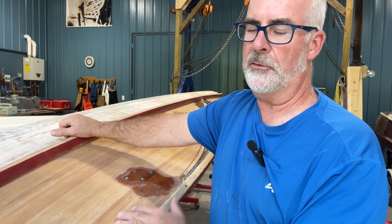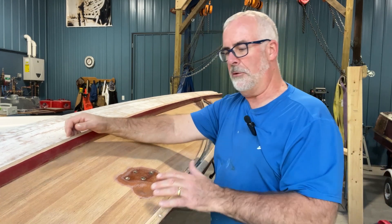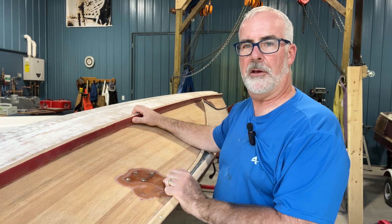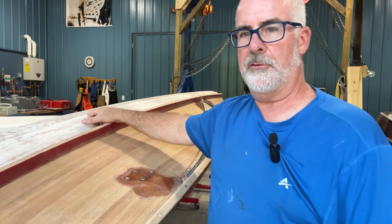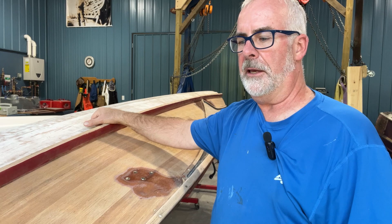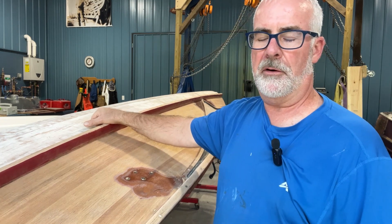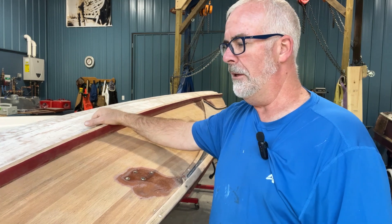I'll use the stain and then the sealer that comes with Pettit Captain's Varnish, which is more of a yellow tone. The goal is to bring the color back — putting the patina back into the wood that I took out when removing dings — and match the color with the stain so it matches the deck and interior. The owner has decided to go ahead and strip the deck and do a light sanding on the interior — the seats and dashboard — with more coats of Pettit Captain's Varnish. That's the plan.